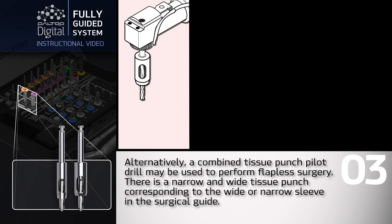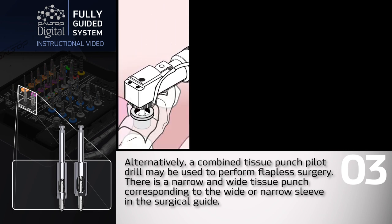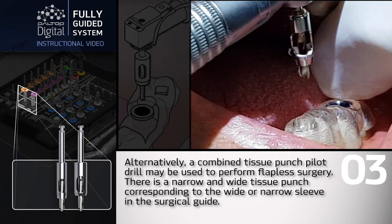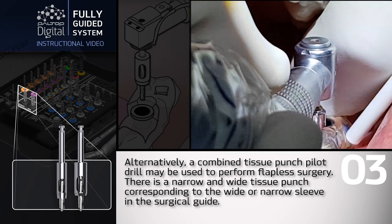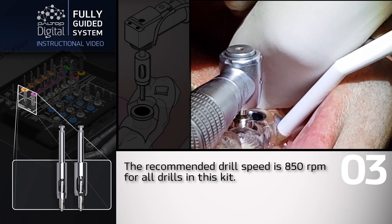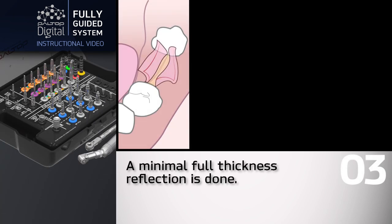Alternatively, a combined tissue punch pilot drill may be used to perform flapless surgery. There is a narrow and wide tissue punch corresponding to the wide or narrow sleeve in the surgical guide. A minimal full thickness reflection is done.